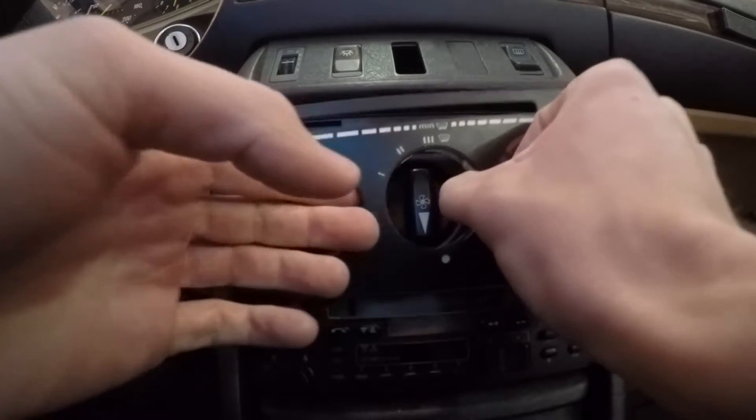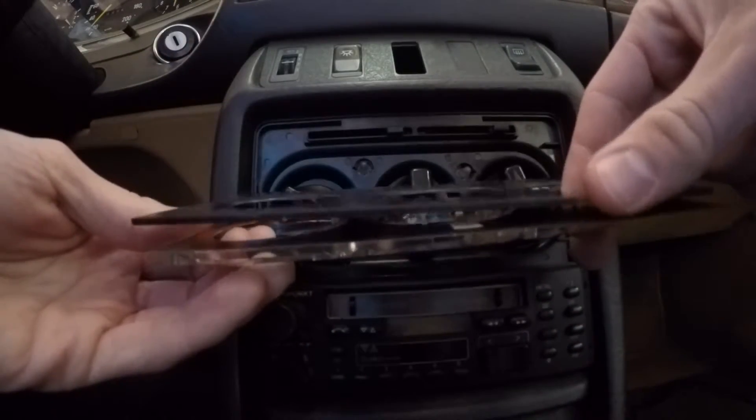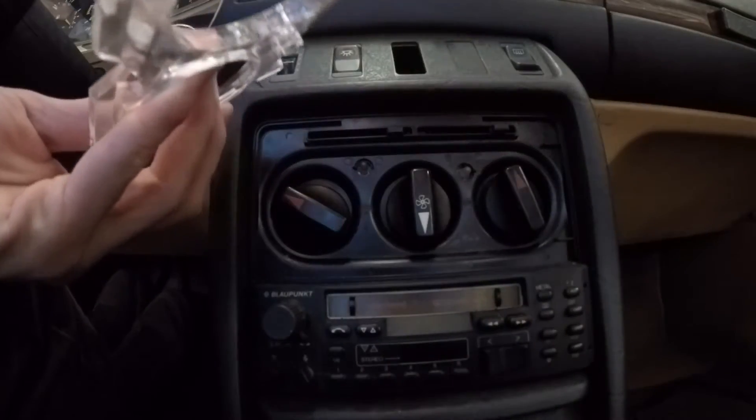Then this whole faceplate comes off. Mine — the reason I would like yours is because this thing is all coming apart. So if possible, like this. And mine's like — I think it's broken.